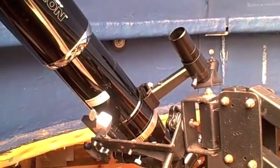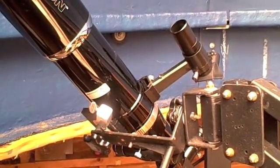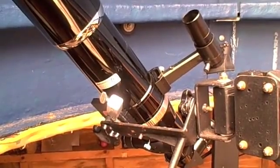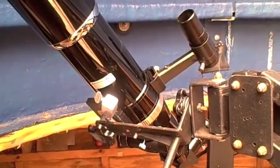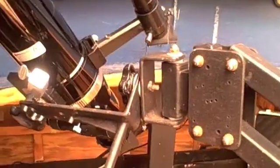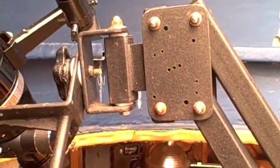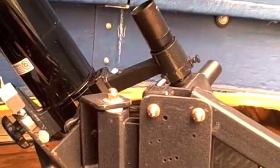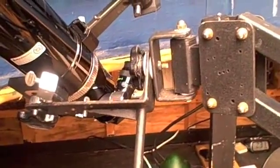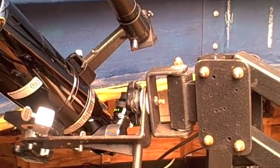I have mounted an Orion Eon 80 millimeter refractor on a binocular parallelogram mount, usually used for binoculars obviously, but I find it very useful for this telescope. This mount has six degrees of motion which make it very good, especially for where I'm using it in these tight quarters of my little observatory, where I have less than a six-foot circle within which to work.